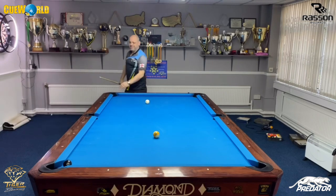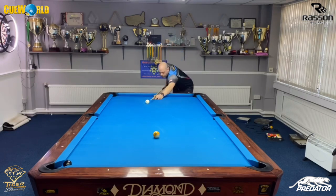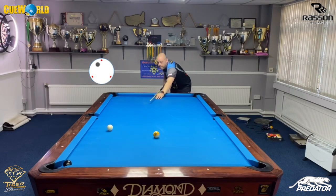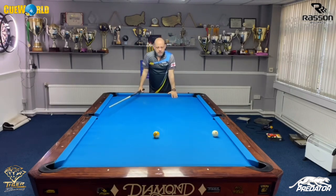Just hit it nice and easy — it's a good maybe three inches before the eight ball. Just a touch of left. And it's just a million times easier compared to playing the eight ball direct. And that is my tip of the day.